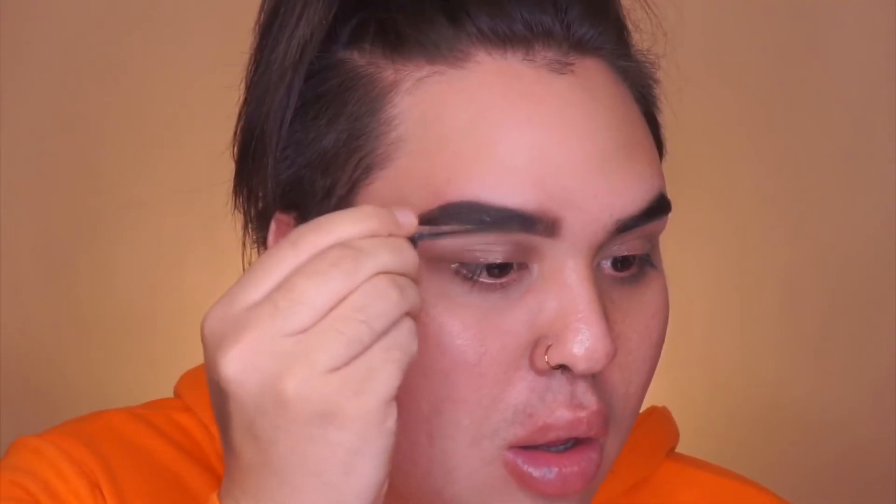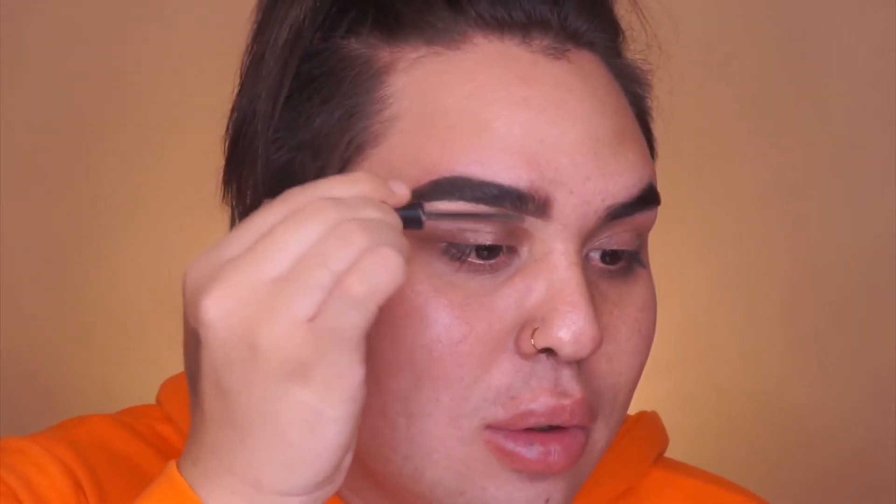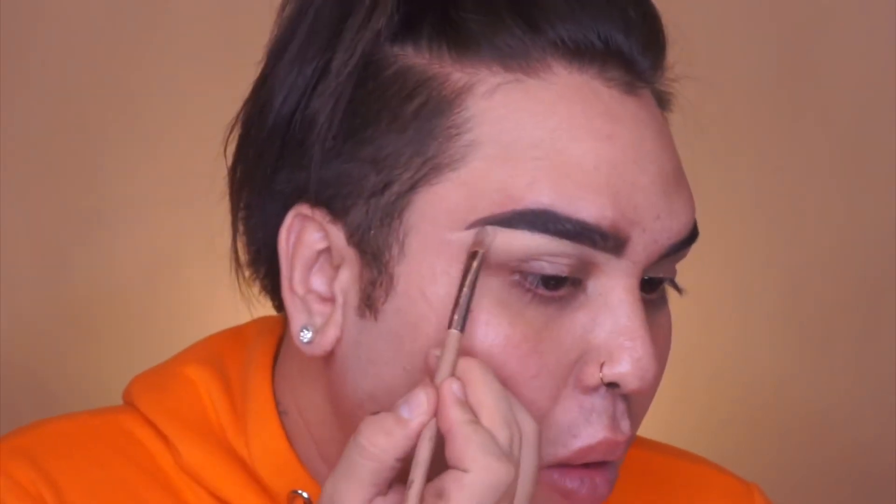And you can see it's like a nice gradient from light to dark. And then I'm taking the Make Me Brow by Essence in Taupe, and I'm just setting my brows. These two products for brows — I have no words, they're the bomb, so good. And then we're just cleaning up underneath, like we did at the start, just for more of a crisp effect under the brow.